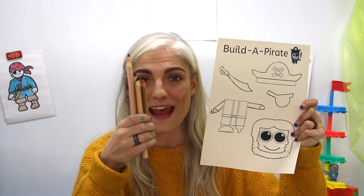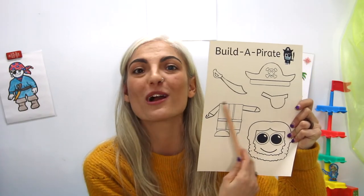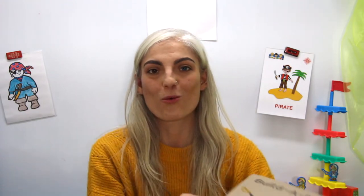The first thing we're going to do is take our lovely paper and our pencil crayons and we are going to color. So let's go ahead and color this up.